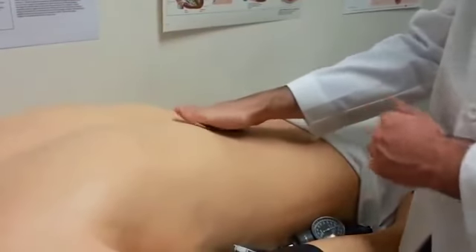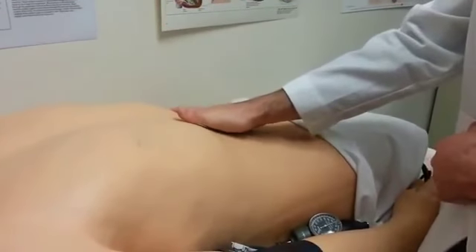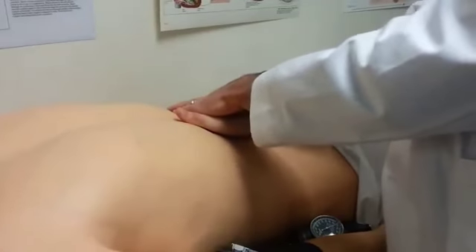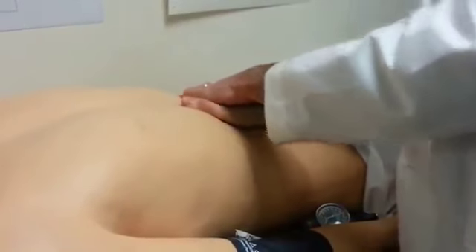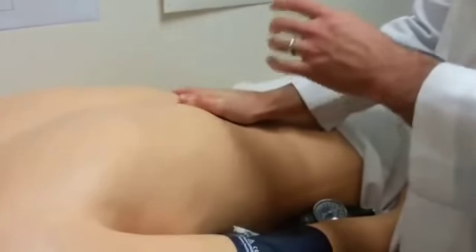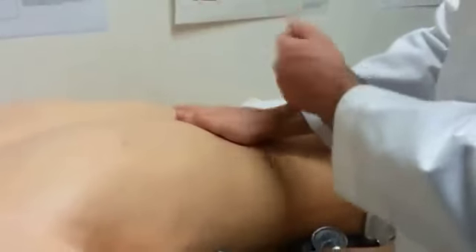Likewise, I do the same over here to the spleen in the left upper quadrant. The spleen should not be palpable unless the patient has an enlarged spleen. You might feel a little bit, but it should not be prominent under your fingertips, especially during inhalation.